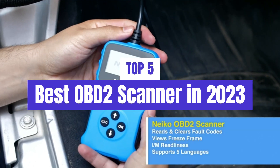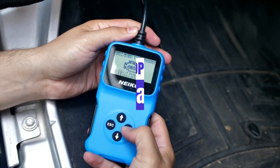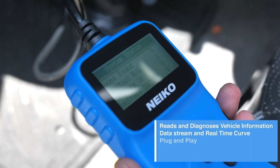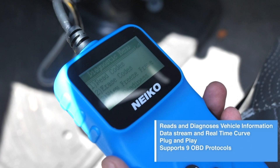What's up guys, today's video is on the top 5 best OBD2 scanners in 2023. Through extensive research and testing, I've put together a list of options that'll meet the needs of different types of buyers. So whether it's price, performance, or its particular use, we've got you covered.